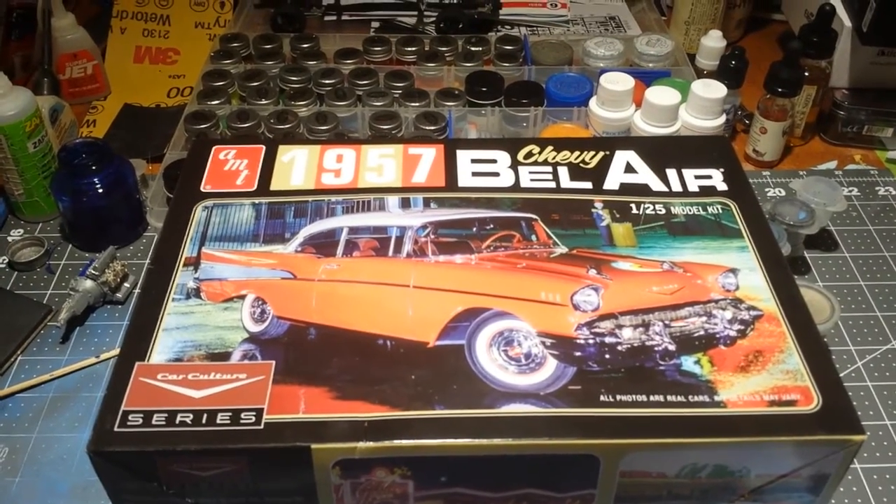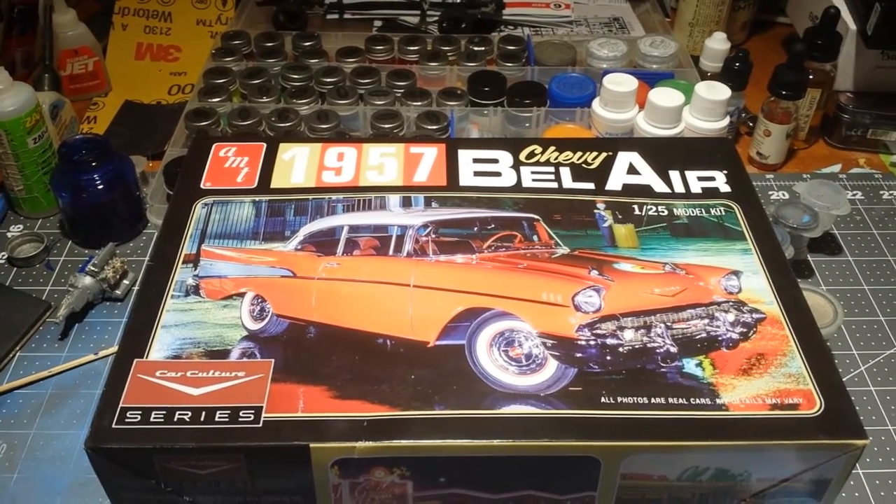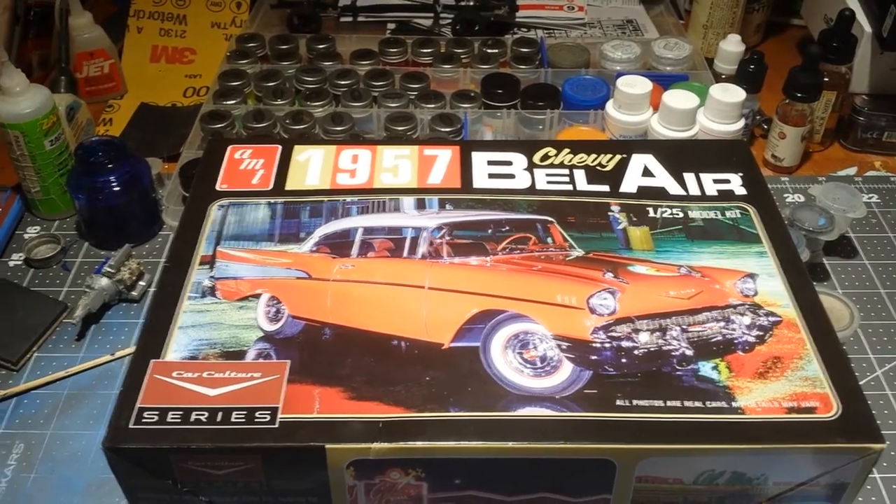Here it is — open box review on the 1957 Chevy Bel Air Car Culture Series.